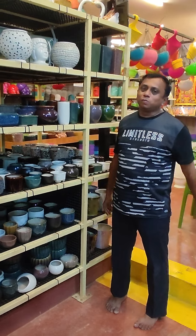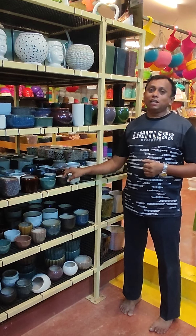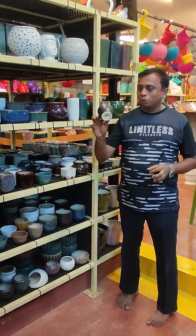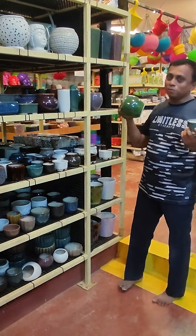Hello everyone, we have ceramic collections and ceramic planters. The starting range is 50 rupees. The cost is 50 rupees — these are very affordable. They come in various sizes, various colors, and various shapes.